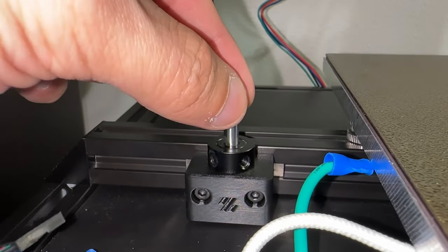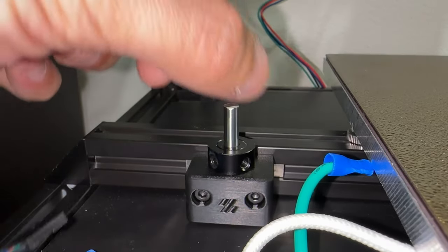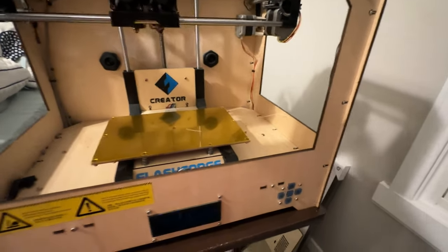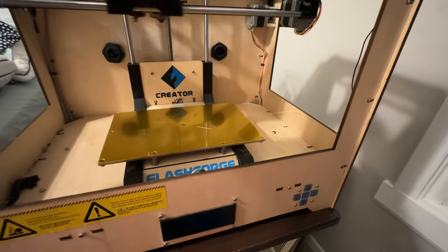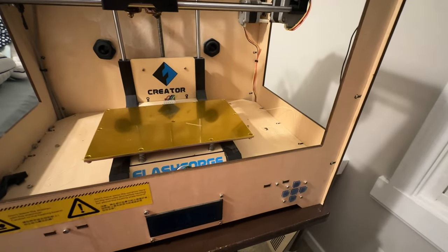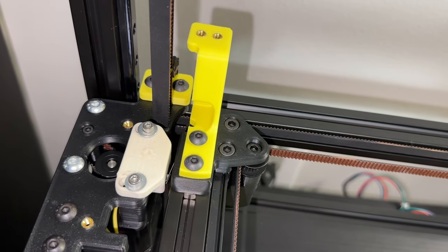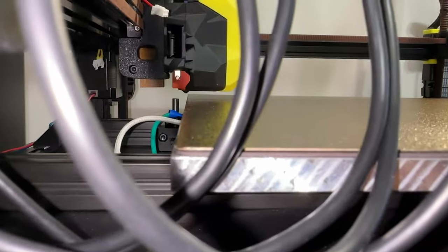If you jumped ahead and connected the motor wires to the controller, just know that manually moving the gantry may introduce back current. On this printer, even when unplugged, you can see the screen flickering as I move the tool head around. I would recommend disconnecting the motor wires before continuing. Manually move the gantry back until the rear Y endstop clicks. At this point, adjust the Z endstop positioning.